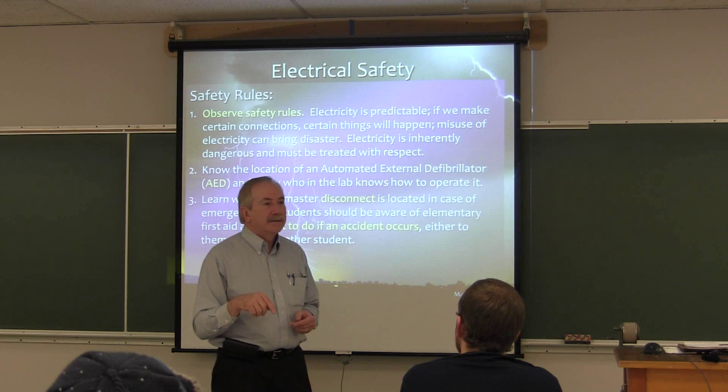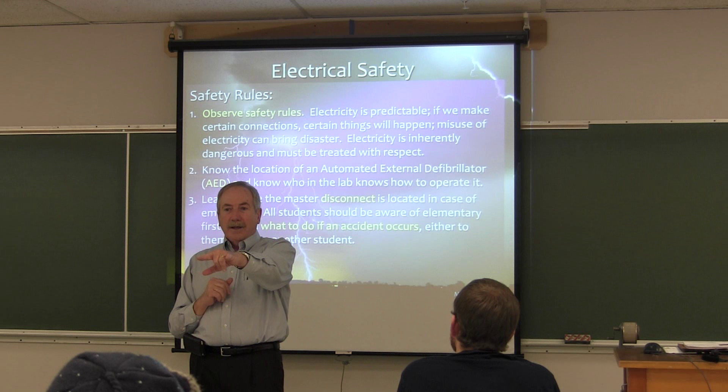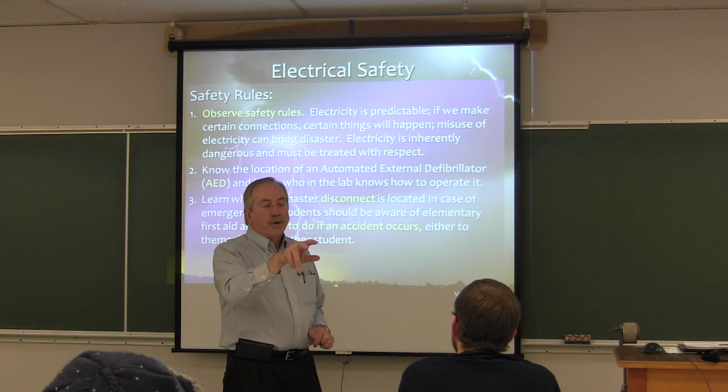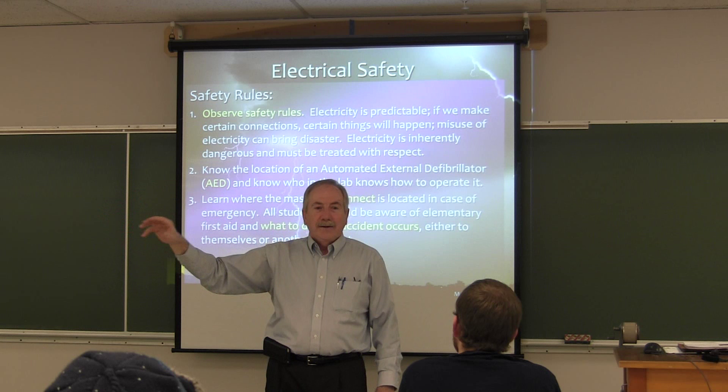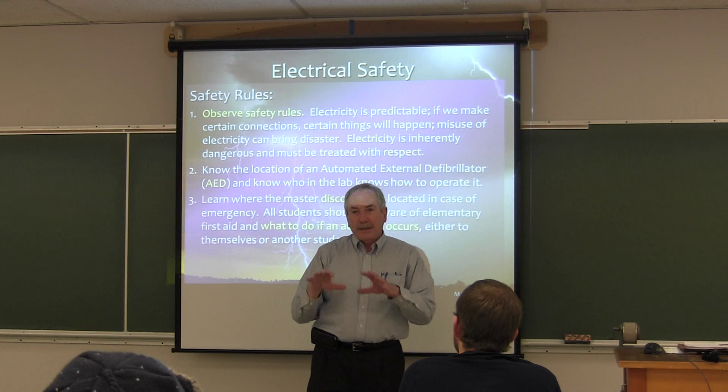We're going to be doing CPR. One of you two will then point to somebody else and say: go get the AED and run back. That's all you're going to do. Don't stop to talk to anybody — just run, get the AED, and bring it down to the two people doing CPR.